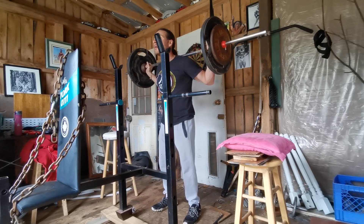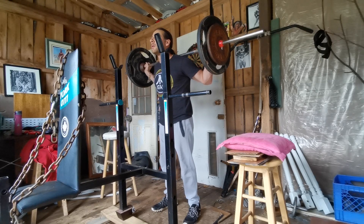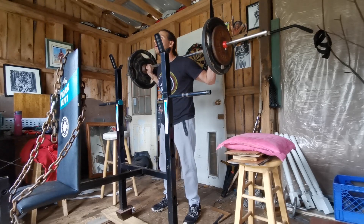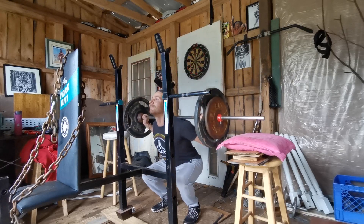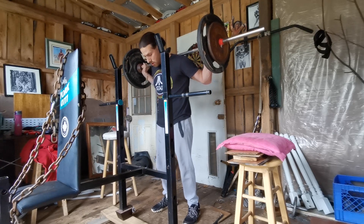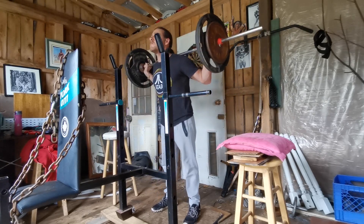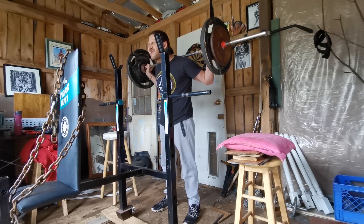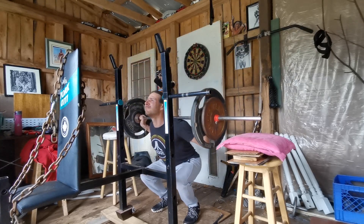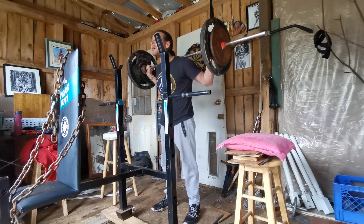I would do one or two reps with this weight, maybe by the second set, but I would be fresh. Those plates — I don't know if they're 25-pound plates, they're 22 pounds. So 45 plus 22 — you do the math — you've got 67 each side: 134 pounds, plus 54 for the bar, that's almost 155 pounds total. It's about my weight — I was squatting my weight.